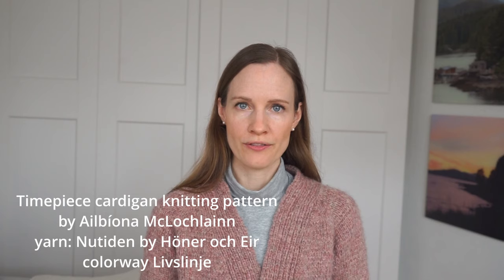The second piece I've made out of unspun yarn is the cardigan I'm wearing today. It is the Timepiece Cardigan, and the designer of the knitting pattern is Bivona McLaughlin — I'm going to link everything in the description box below. To create this cardigan I used Nuttedin yarn from Ístex in the colorway Liv's Linear, which was part of the January collection of this year. Comparing the Nuttedin yarn with the Plötulopi yarn, the Nuttedin is a lot softer, while Plötulopi is more of a rustic yarn, which I personally don't mind.